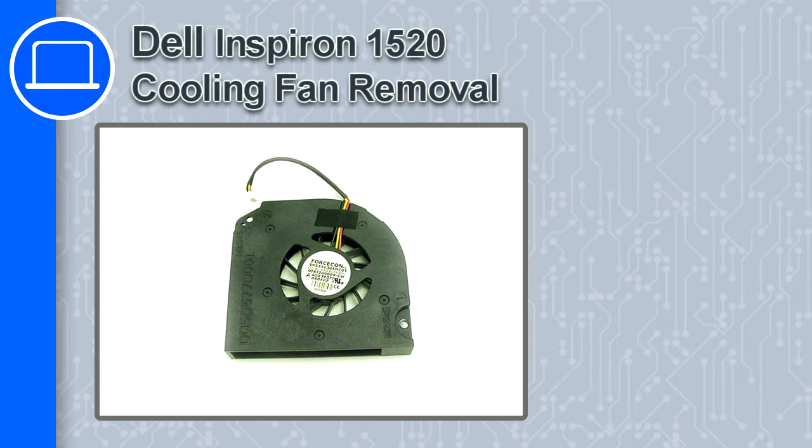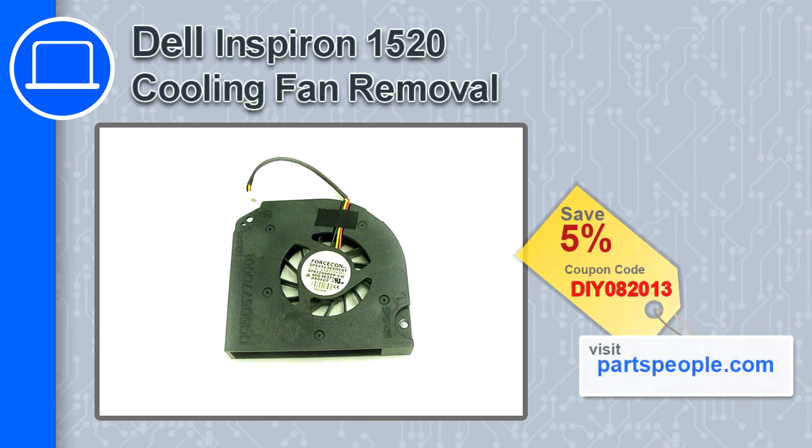How's it going, this is Ricardo and in this video I'm going to show you how to remove the cooling fan from a Dell Inspiron 1520. If you're looking for parts for this laptop, go to our website and use this coupon for a 5% off discount.